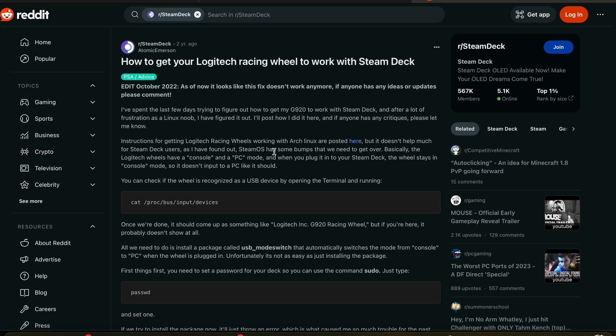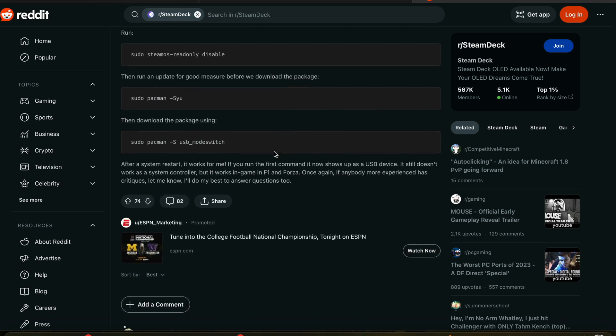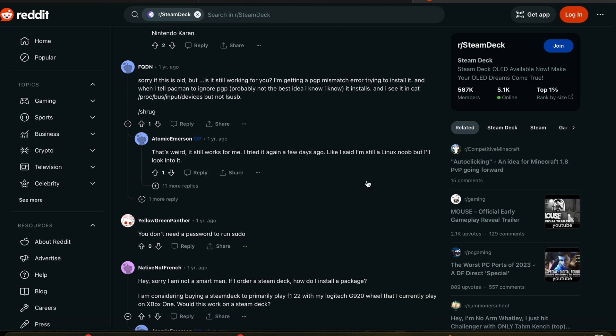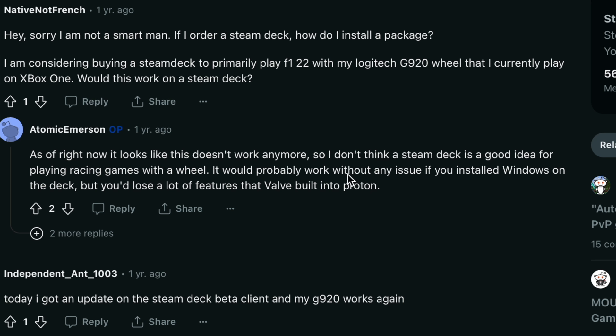This video idea started off on Reddit where I found a tutorial on how to get a Logitech steering wheel to work on a Steam Deck running SteamOS. After a day of wasting time, it did not work. As I read further through the thread, the owner said it doesn't work anymore and you should just go to Windows. I literally wasted a whole day and all I had to do was scroll to the bottom.